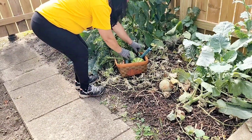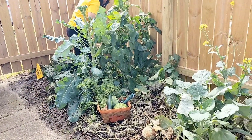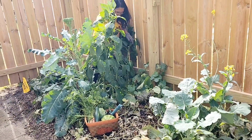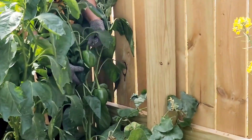Ready to pick the bell pepper? We're going to see what our bell peppers look like. Hopefully they're — see that? Oh, there's two, I see two of them there. Oh, it's already picked.